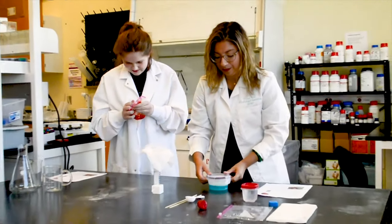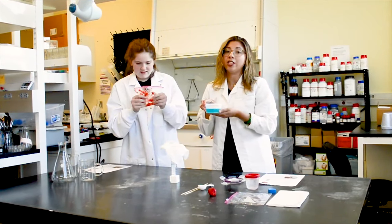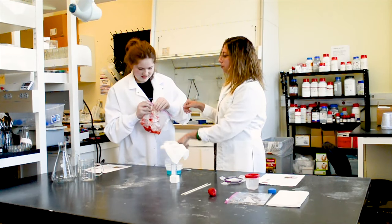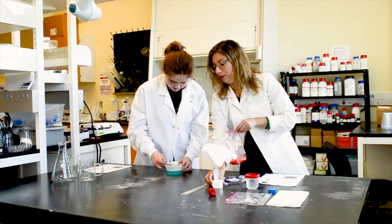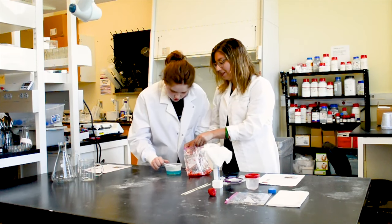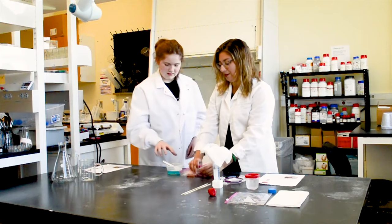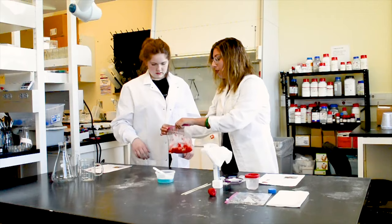Now we're going to add three tablespoons of our pre-made DNA extraction solution. Is it all mashed up good enough? We'll mash it up some more — no worries. I'll hold it for you. One, two, and one last one — three. Perfect. Make sure all the air is out of the bag again, and now remash it together. What this does is help the DNA extract from the strawberry cells.